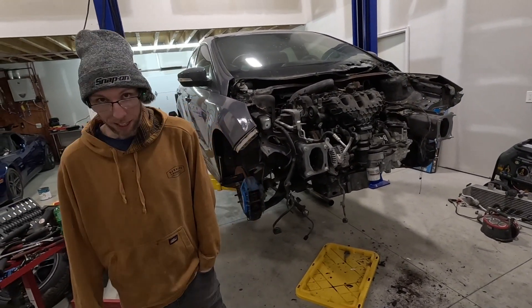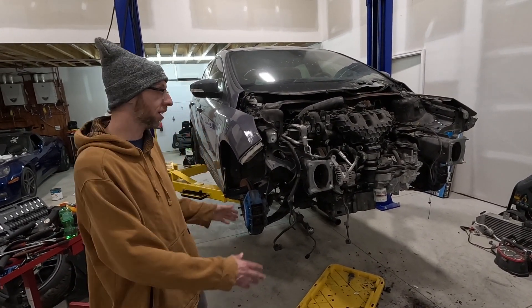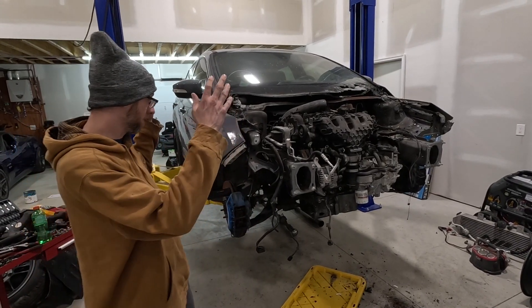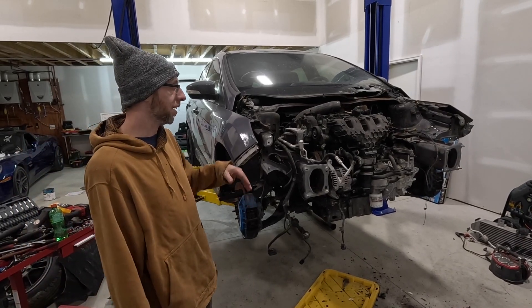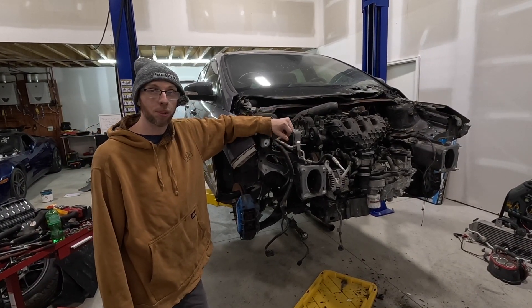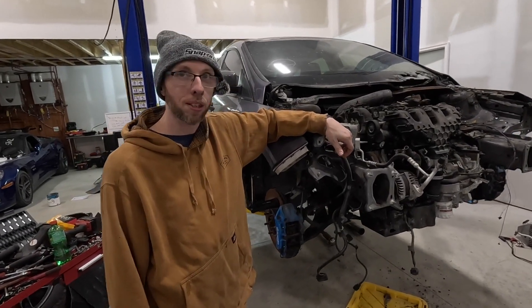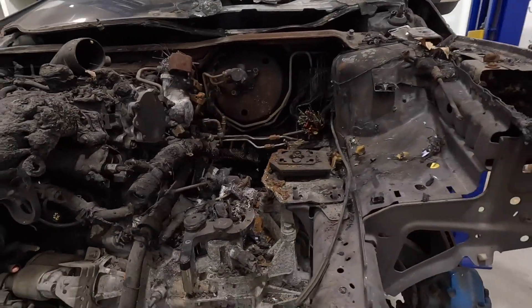We've got this thing prepped to drop the subframe and drivetrain, because we're going to drop the engine, trans, TKs, struts, and brakes. This whole front assembly is just going to come down so we can clean up the engine bay. We're probably going to end up having to replace some brake lines and brake booster — just everything up here is going to be replaced.